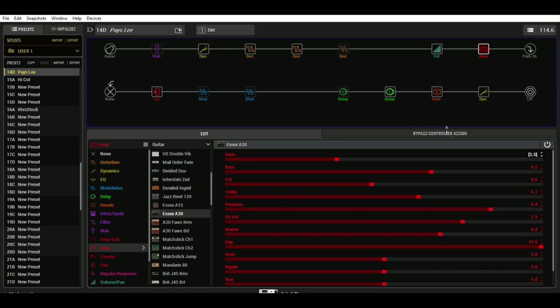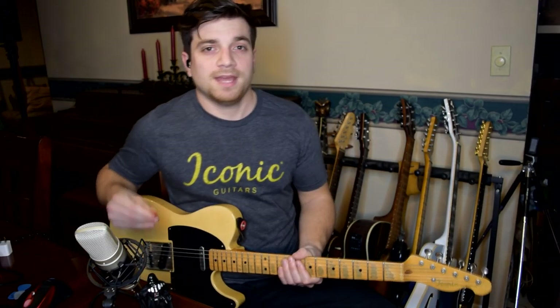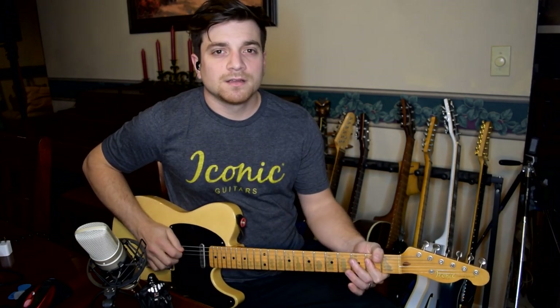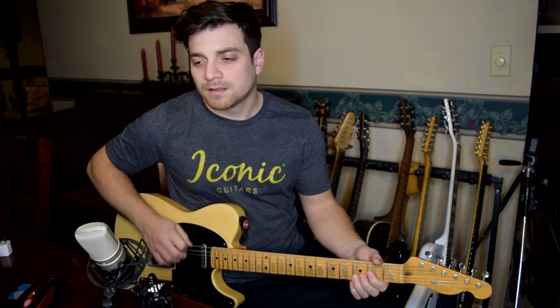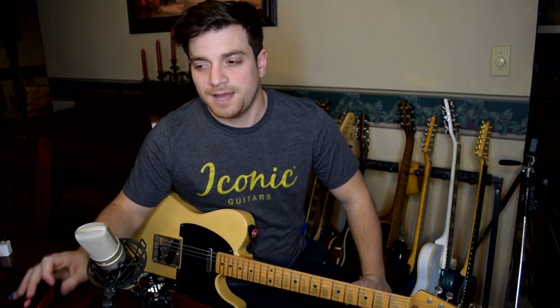Here's the amp — Essex A30. Here's the settings going up and down; you can take a look at these if you want to mess with some of the stuff. But a big part of the sound is having the sag all the way up to 10. I like to dime the sag because it makes it feel more like a real amp to me, and it gives you that kind of instant feedback — it's just right there ready for you when you hit the notes. So I do that.